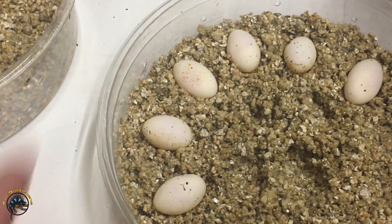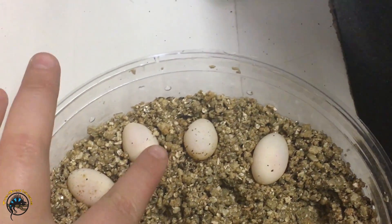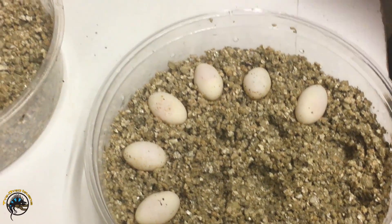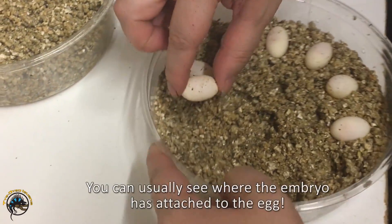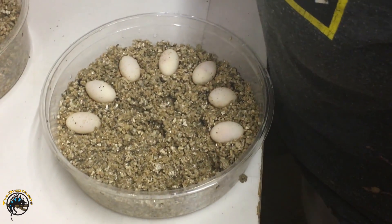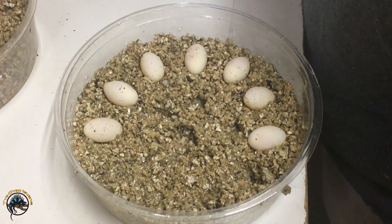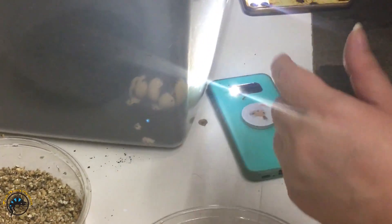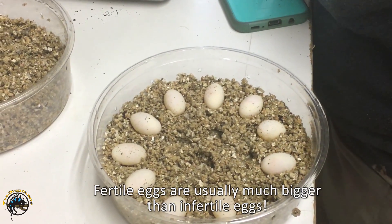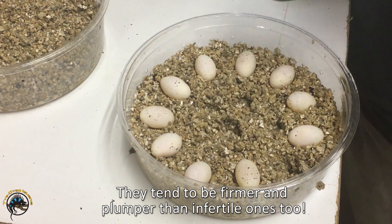On the fertile ones you can see the light pink circles on each one — that's where the embryo implanted on the egg. That one I lifted straight up, the embryo was on top, but every once in a while the dragon will kind of knock them to the side when she buries them. Usually it's not a big deal in the first 24 hours. The fertile ones are usually larger than the infertile — a lot plumper, more firm and solid.